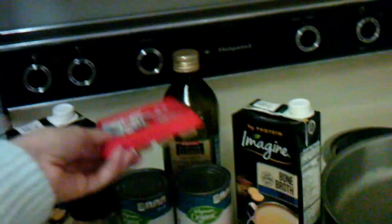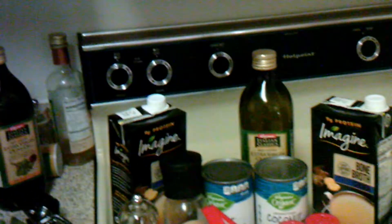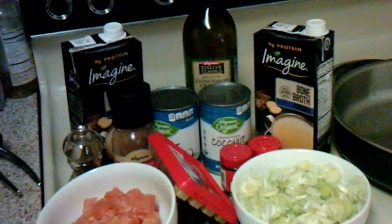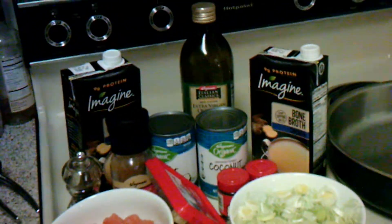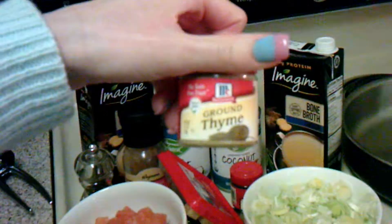It comes like this — each little square is a clove of garlic, which is amazing and super efficient. Then we need six cups of chicken bone broth. Bone broth! One and a half teaspoons of dried thyme leaves. I actually just have some ground thyme here.